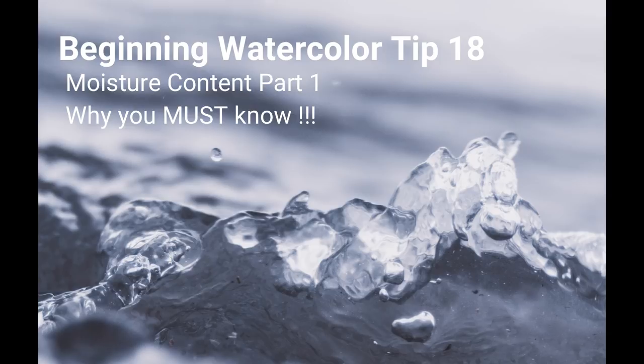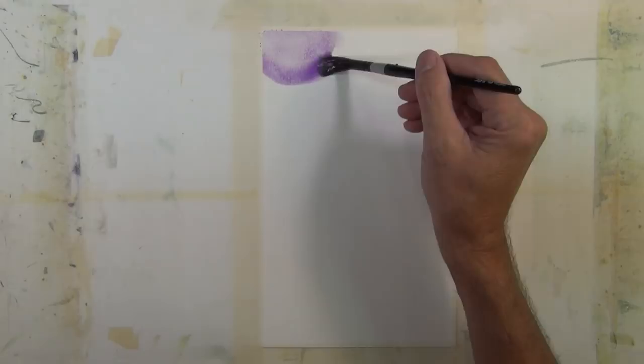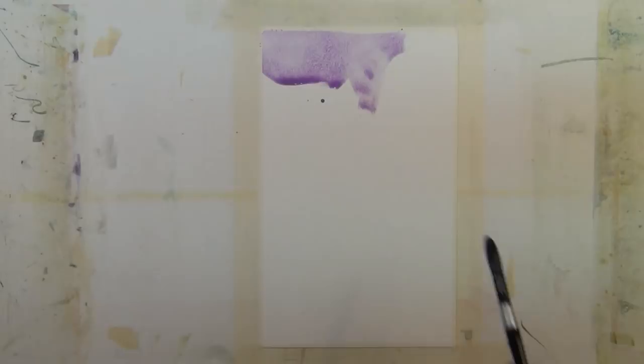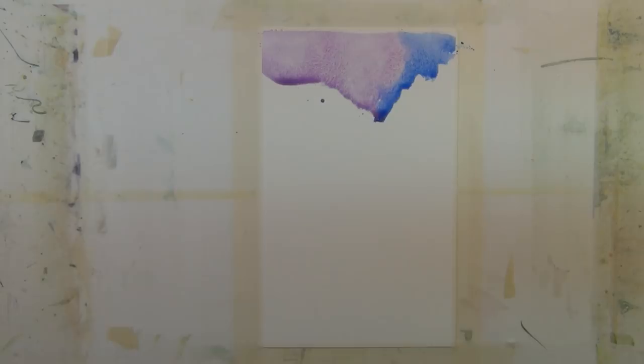Welcome to beginning watercolor tip 18: moisture content, part one — why you must know. No matter what medium you choose to work in, whether it's oil, acrylic, pastel, or sculpture, there are certain technical aspects about that medium you need to understand and eventually master. With watercolor, if you don't take the time to learn about the equipment, materials, and application, you can get frustrated to the point where you want to give it up.